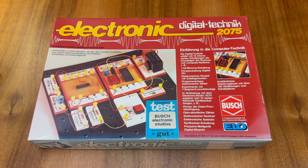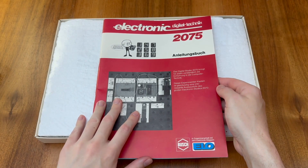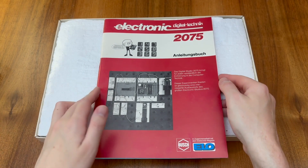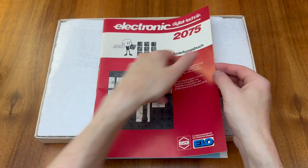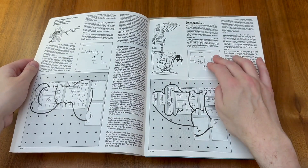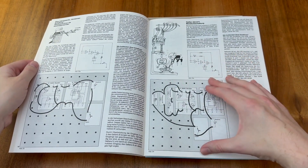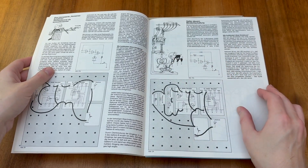But without further ado, let's take a closer look at the Digital Technology 2075 kit. As we can see the kit contains a nice large printed manual to walk you through all of the experiments included. If we take a quick flick through we can see that for each experiment there is a schematic, a board layout diagram, as well as nice illustrations to make the text more understandable and approachable.